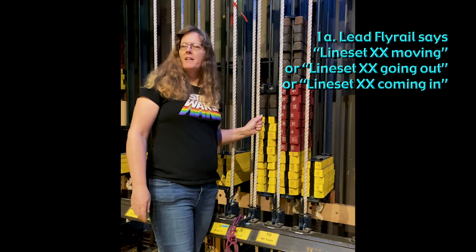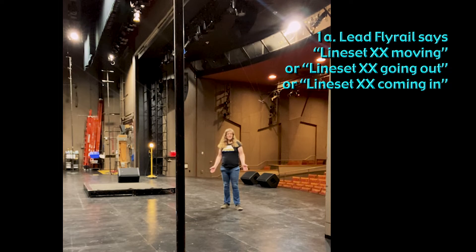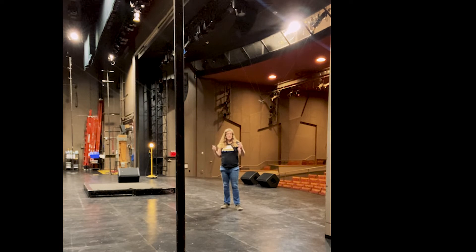For example: 'Light number one coming in.' When I hear the announcement that a line set is coming in, I need to take assessment of where I am, what I'm doing, and what everyone else around me is doing — and make sure that I am out of the way and that everyone else around me is out of the way. When I'm done with that, I announce that I'm clear or give some response to the operator on the rail.